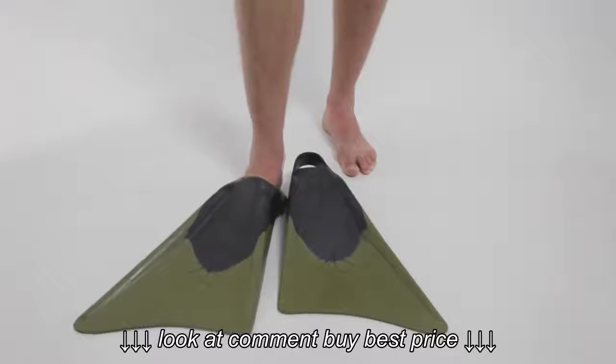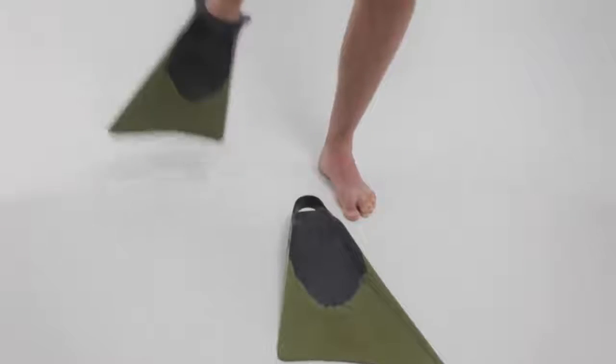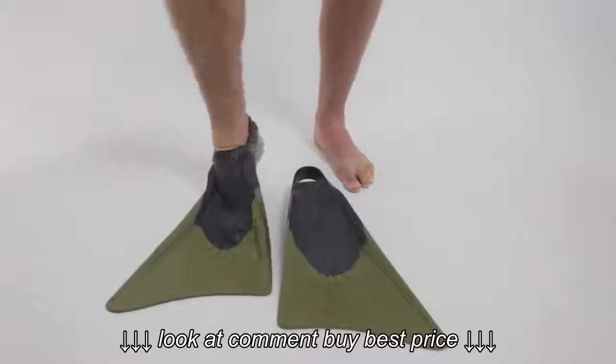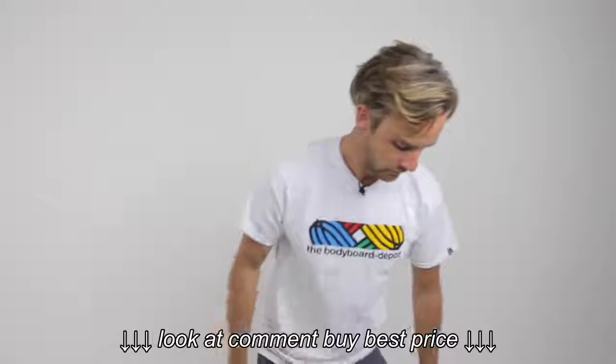I slide my foot all the way in, right to the end, and then I pull the heel strap around on my right foot. I do the same on the left foot — slide it all the way in and pull the heel strap around.